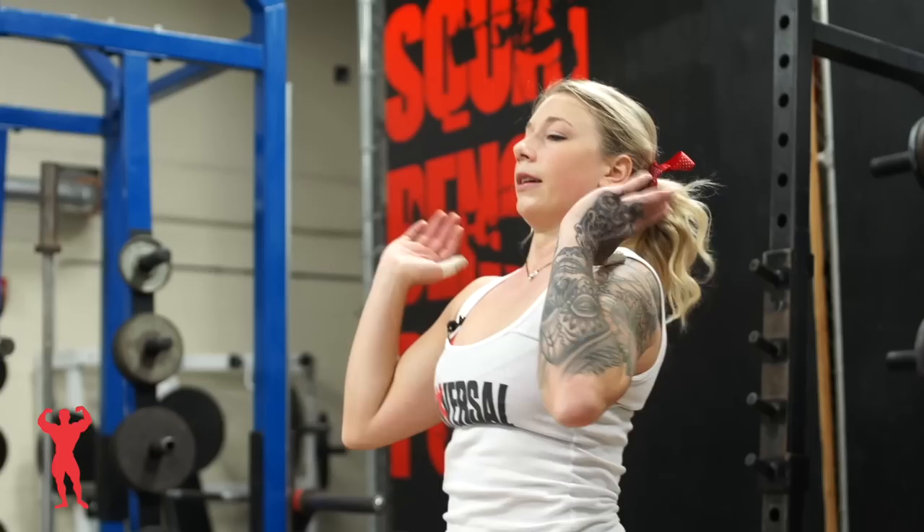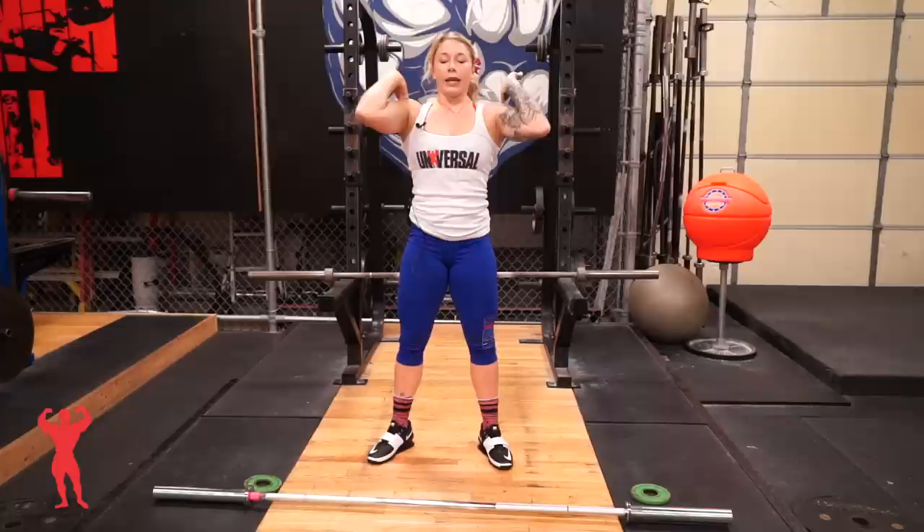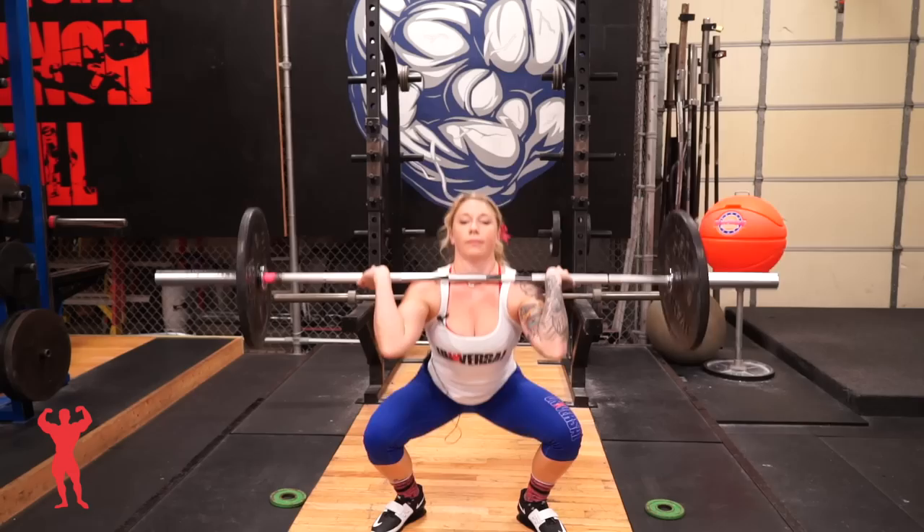After you stand up with the clean, the first part of the jerk is the dip. You're going to hold the bar on your shoulders, chest nice and proud, tight stomach. And you're going to dip like you would jump for a high jump, just like we talked about earlier, and then land in that split stance. For the recovery, you always want to move your front foot back first, then your back foot. The lift is finished when your feet are back parallel with the bar.